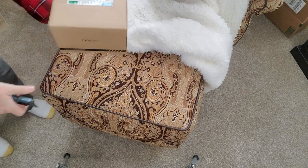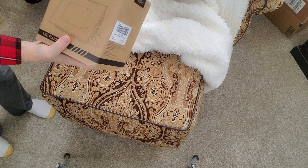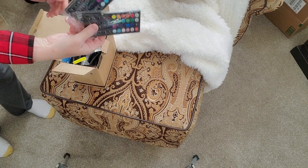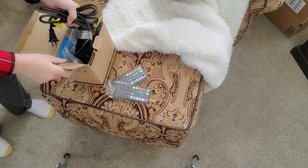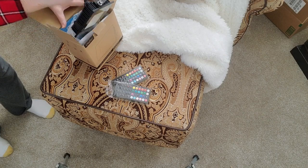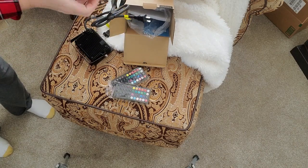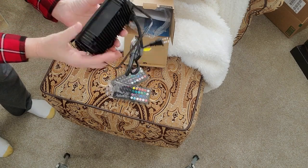Here we've got another box. I'm going to open this first. Let's see what we've got. So we've got remotes — because there are two of them in here, they each have a remote. These are indoor-outdoor. Now you can see they sit like this, and it looks like you can mount them too.